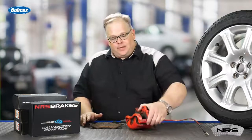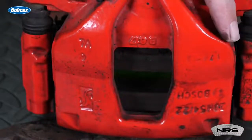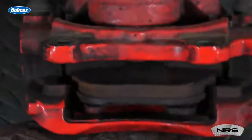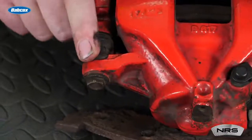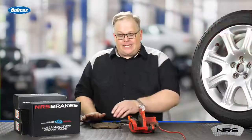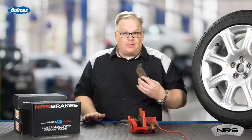By pulling a wheel and looking through the inspection hole on the brake caliper, you're going to get a better idea of what's going on with the brake pads. Also, never feel like you do not have enough time to pull one of the caliper guide pins and slide the caliper up to get a better picture of what's going on inside the brake caliper.